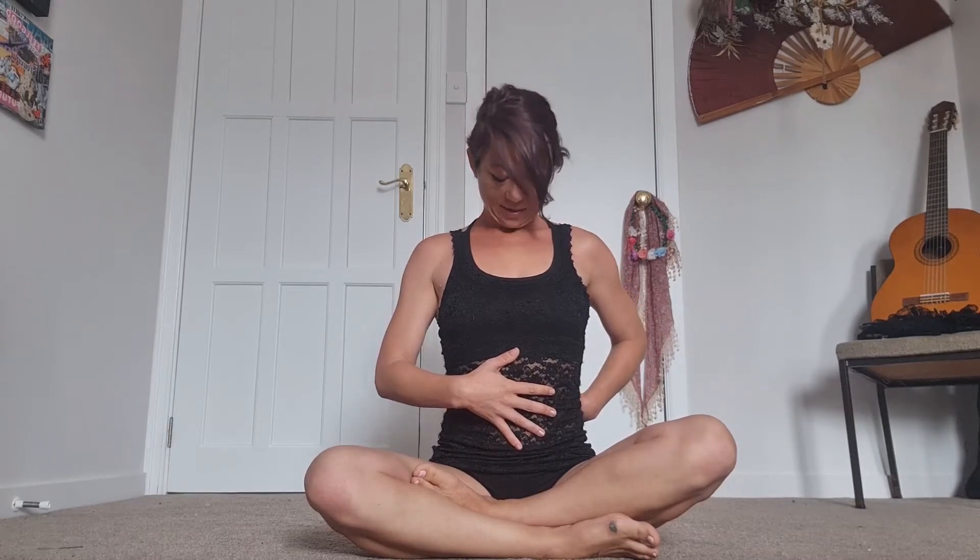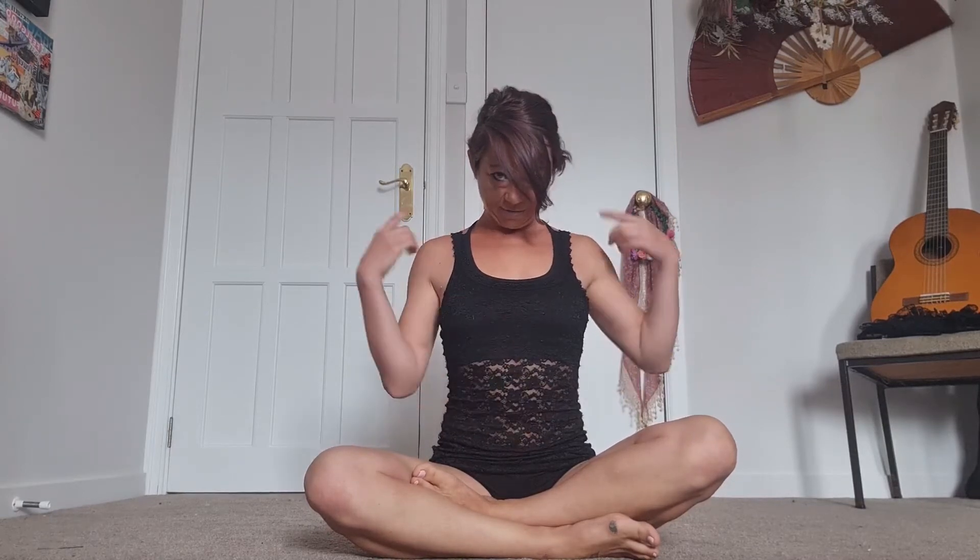Getting into whatever seated position works for you today, just start by taking a really lovely big breath in through the nose and exhale through the mouth. We're going to make sure we're sitting up nice and tall in the spine, dropping the head down towards the chest and feeling that stretch in the back of the neck.